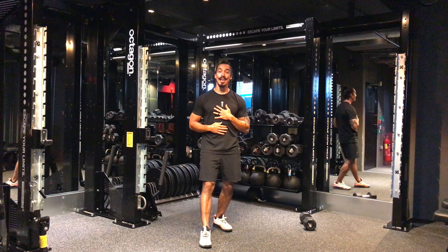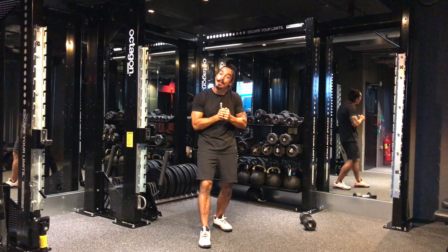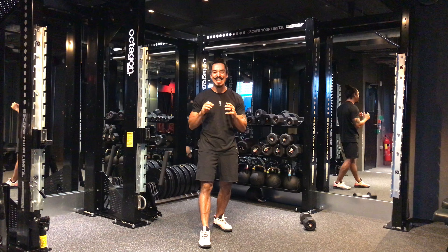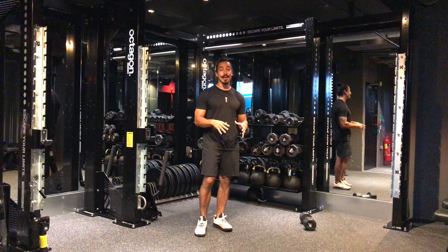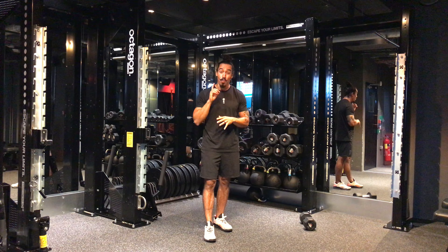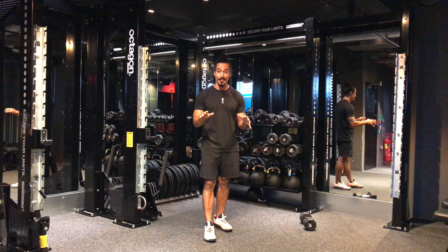Hey, what's up, guys? Coach Guzz here, and I'm really excited to bring to you a very spicy little workout so that you can test your brand new WIT Nano. For this workout, guys, you're gonna need just literally one piece of equipment. You're gonna need one dumbbell, and that's it.